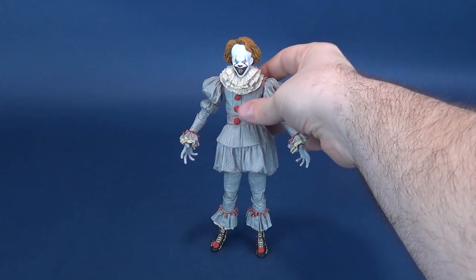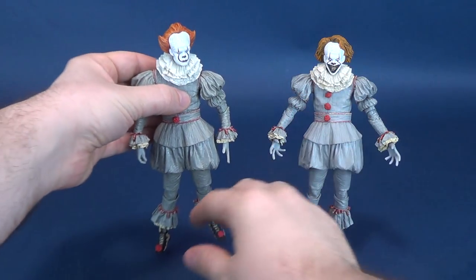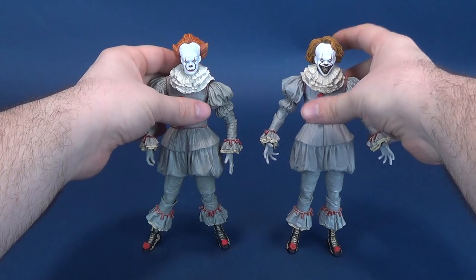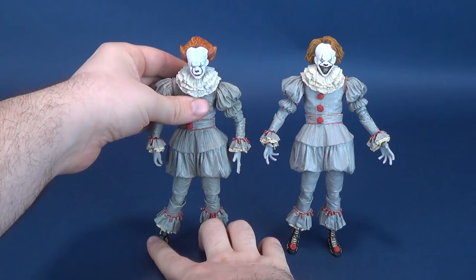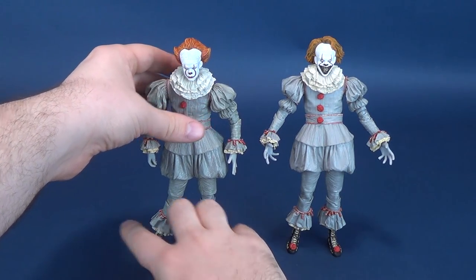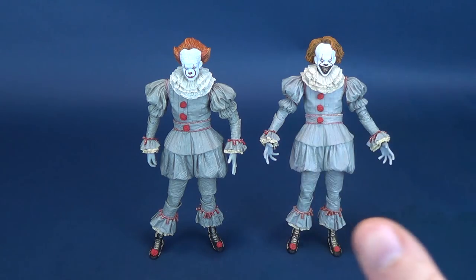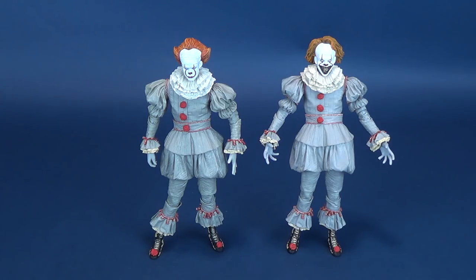Because the mob asks, this humbled reviewer is more than happy to oblige. Here's what the Well House Pennywise looks like stacked up against the original Pennywise clown. The only comparison not included in this review is the GameStop exclusive version of Pennywise, because it's essentially the same figure as this one, just with some extra blood added to it.